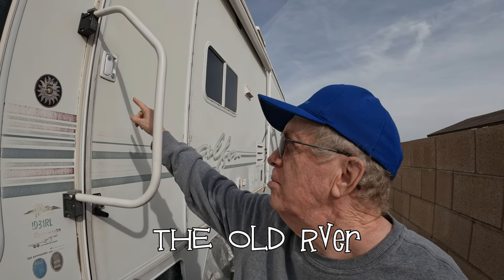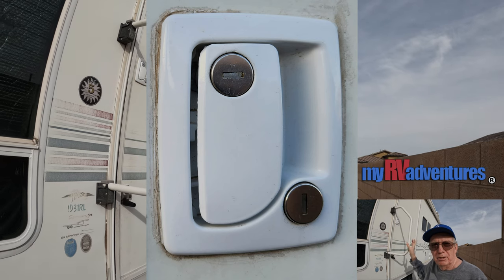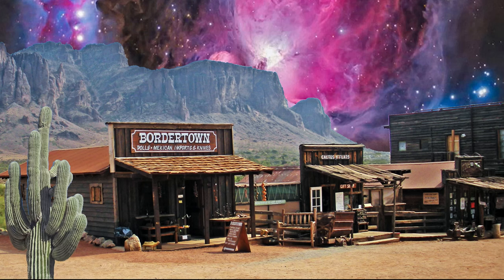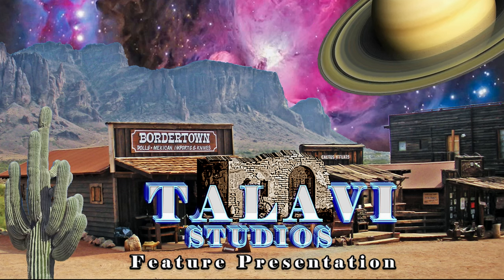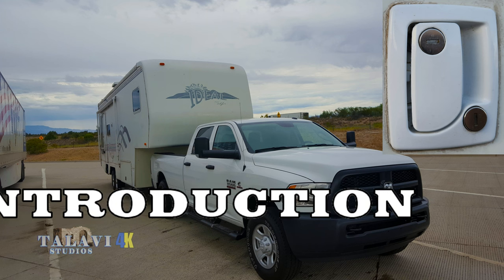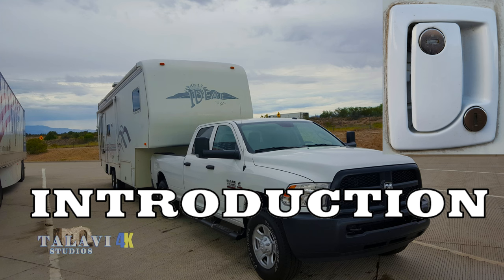In this video we're going to talk about replacing an RV entrance lock. My RV is not the same as yours, so don't expect a perfect fit to your situation. You'll have to get a lock that fits the space in your door, make sure the door opens and closes correctly and seals properly, and your deadbolt must work perfectly. It can get complicated.